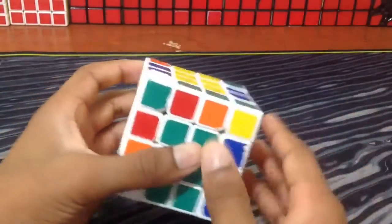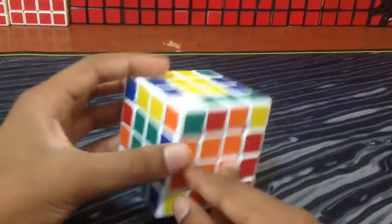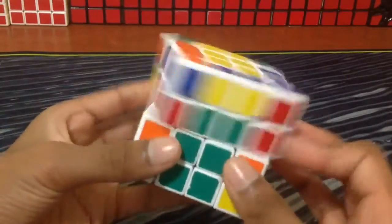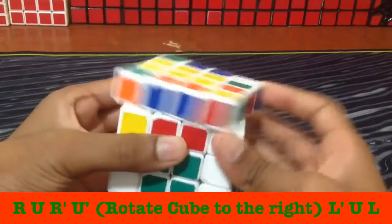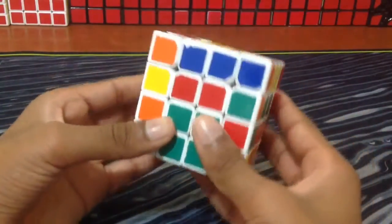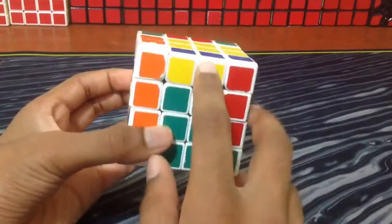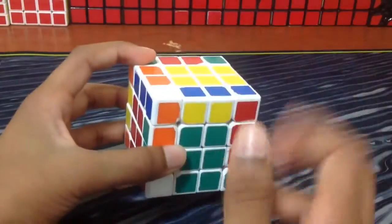So now you just need to finish your last two edges the same way as you would in the reduction method. You're going to find the two, put the colors line-to-line, then slice. Put the pieces line-to-line that are supposed to match up, slice, and do your flipping algorithm. The flipping algorithm I use is R U R', U', then cube rotation to the right, L U L' or L' U L. Then slice back. By doing that I've matched up the last two edges. Now I've finished all my edges, and because I've already finished the cross in the Yao method I have a look-ahead into F2L.